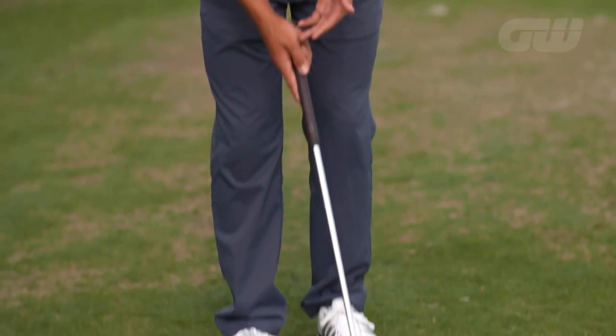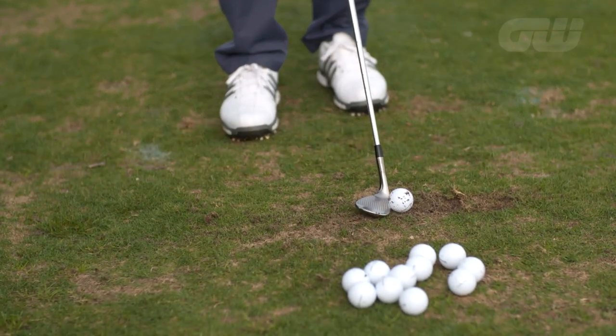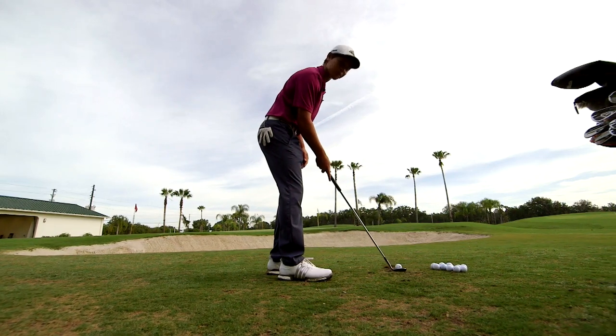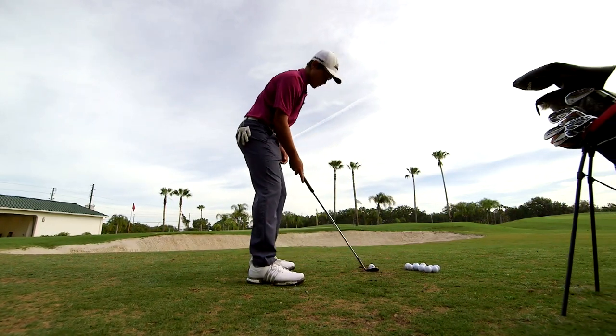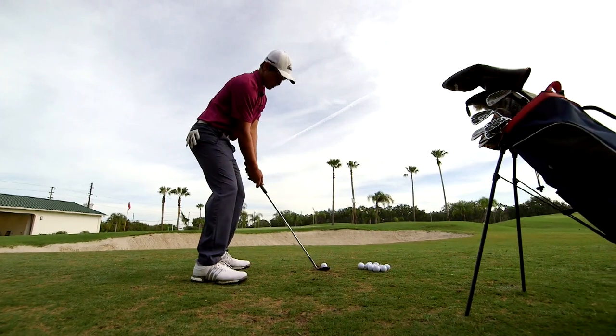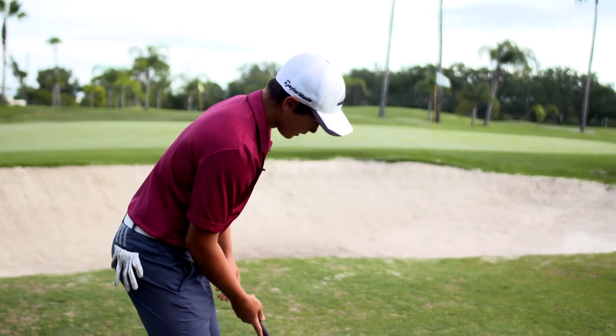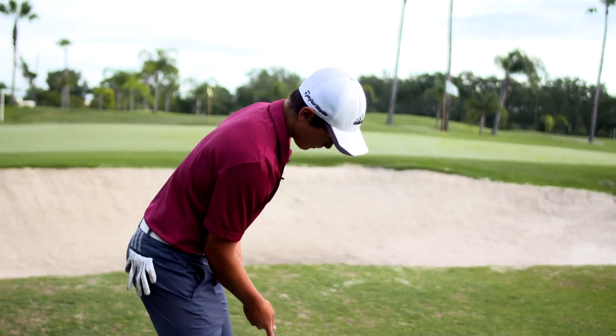I like to pick the highest lofted club I have in my bag, which is the 60 degree. Some people it's different. Always got to have the club face open, generating as much height as possible. Open stance, ball forward, so you have a nice solid base. The main objective with a flop shot is to get the ball on the green, so you don't want to hit it short. Just get it on the green at all costs.